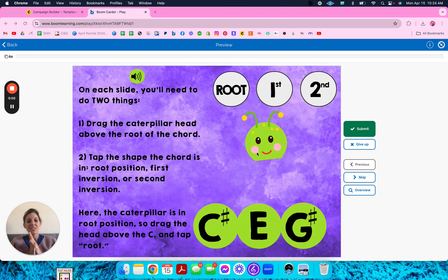Hi, teachers. I wanted to do something a little different — do a video for you and show you one of these inversion decks. Each deck will have six slides that don't shuffle and kind of explain how you do the decks.